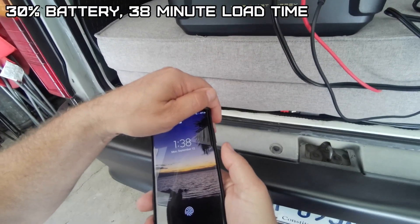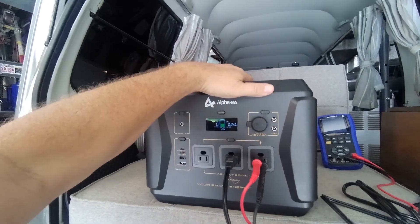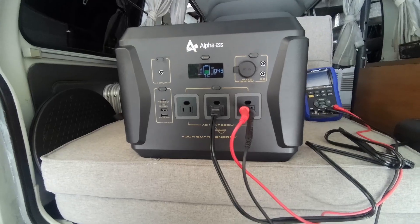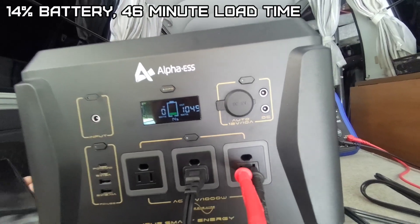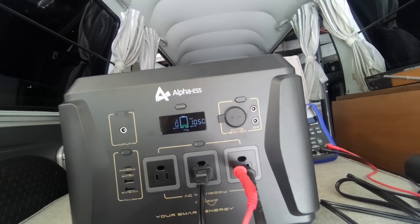It's been 38 minutes and the temperature is reading 138 degrees Fahrenheit. The whole unit warms up pretty good compared to the others I've tested, but that is full load. At 14 percent battery it's been 46 minutes — not going to make an hour, boys.